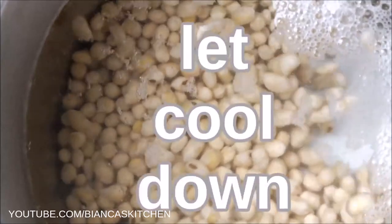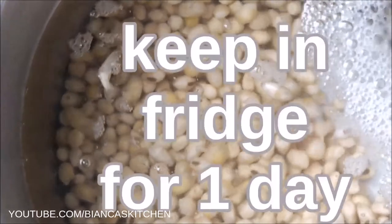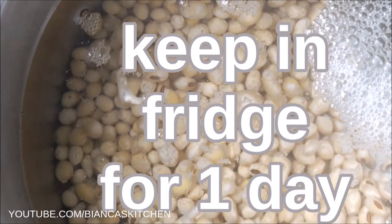I let the water cool down completely, then I transfer the pot to the fridge where it stays for one full day. This long soaking time is the second important factor for soy milk with a better taste.